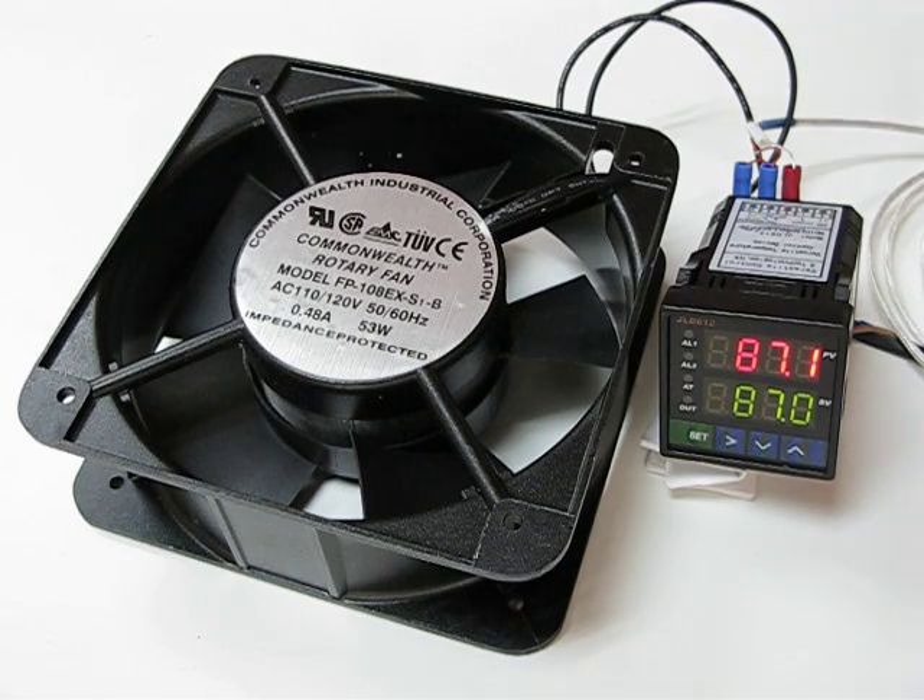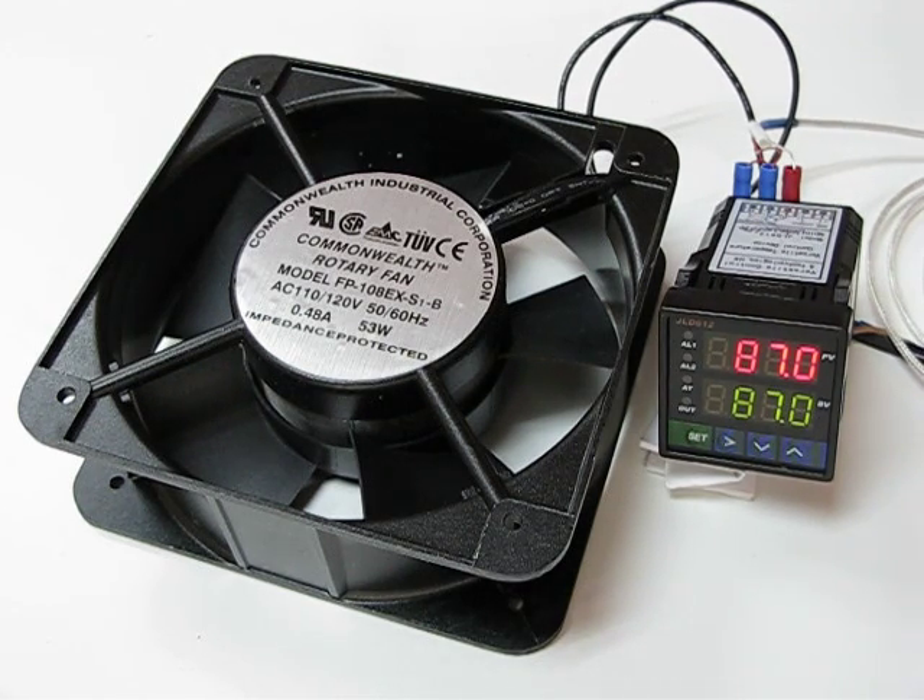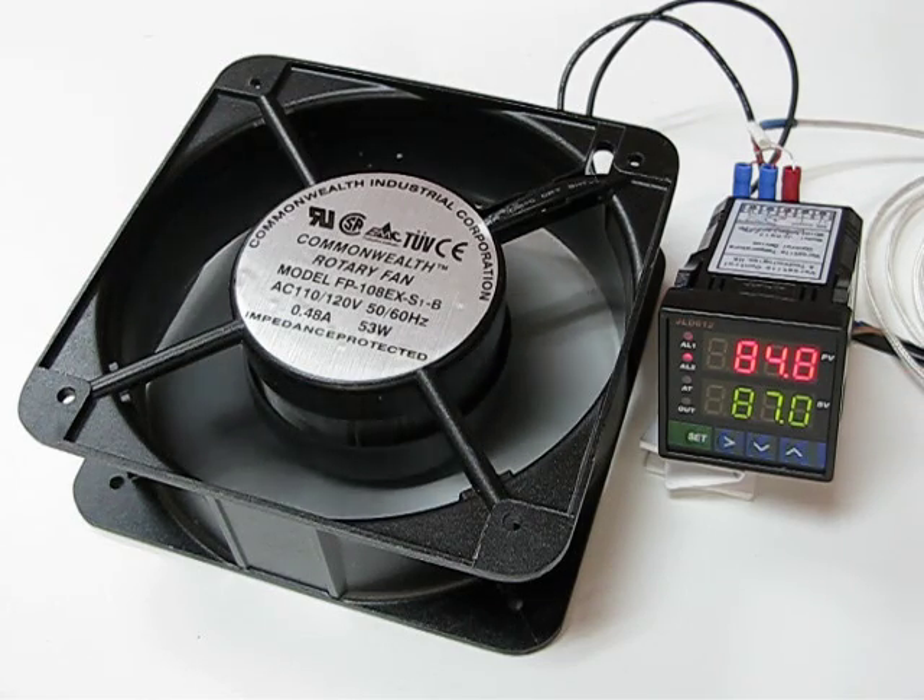Now let's see what happens when the temperature goes down to 85. Now watch — you can see the fan is turning on because J2 is latched.